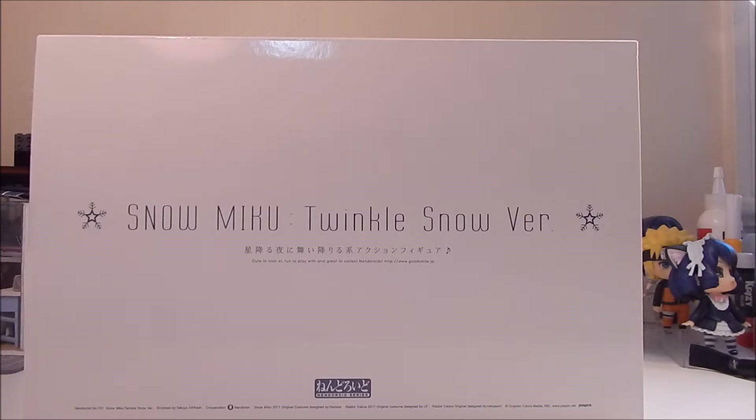As you guys know, Snow Mikus are typically exclusive to the small company's online shop and when they sell them at different conventions and events. With this Snow Miku, I got back in July, I believe. I pre-ordered it back during the February Winter One Fest 2017 — that's typically when the Snow Mikus go out for pre-order. And I got it back in July, so it's been quite some months since I've had it here. I've just been taking my time to unbox it, but now I finally have it here.